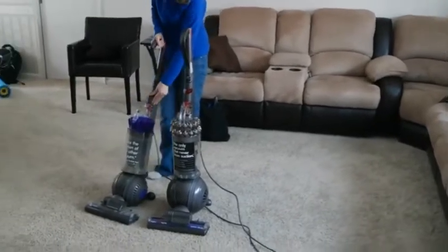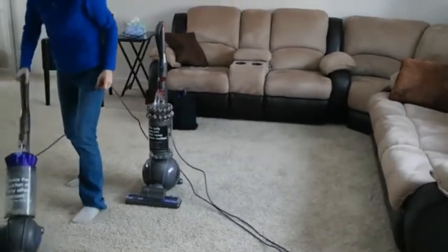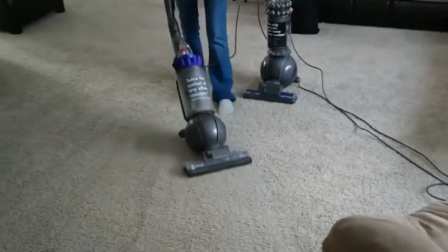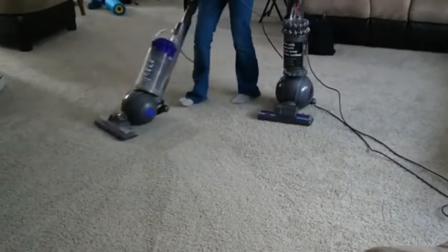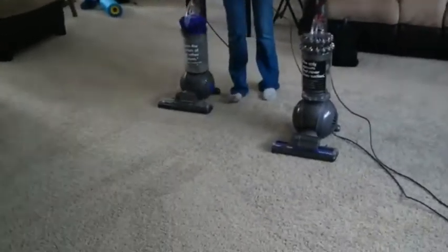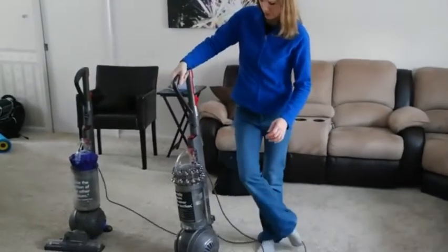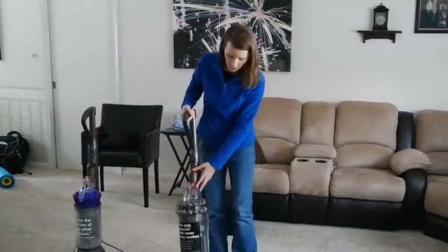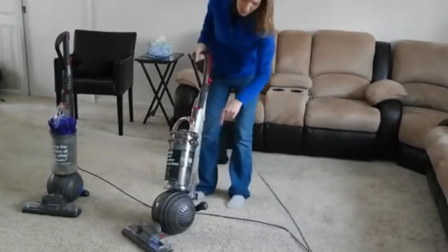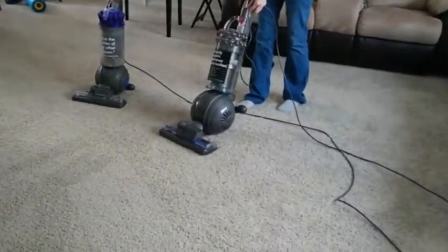Okay, here we go. Now we're going to try the Dyson Cinetic Big Ball Animal and Allergy Vacuum. The difference with this vacuum is it has no filter, so it never loses suction. It has tiny cyclones that suck up the fine particles. Let's see what the Dyson Cinetic Animal and Allergy Vacuum can do after I've already vacuumed with the DC-65.